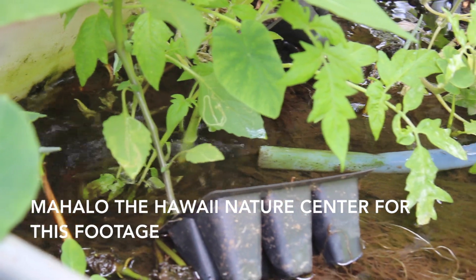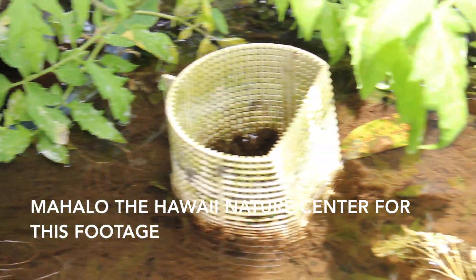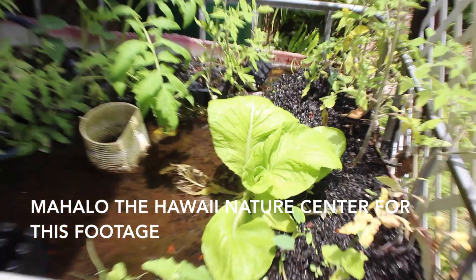But hey, if tiny aquatic plants can do this, why not the larger vegetables that we grow to eat? That's the concept behind aquaponics.